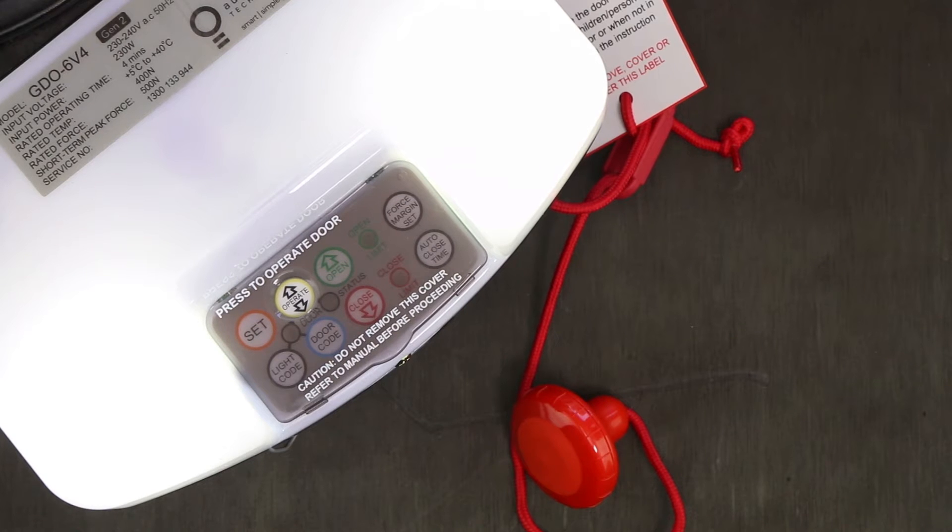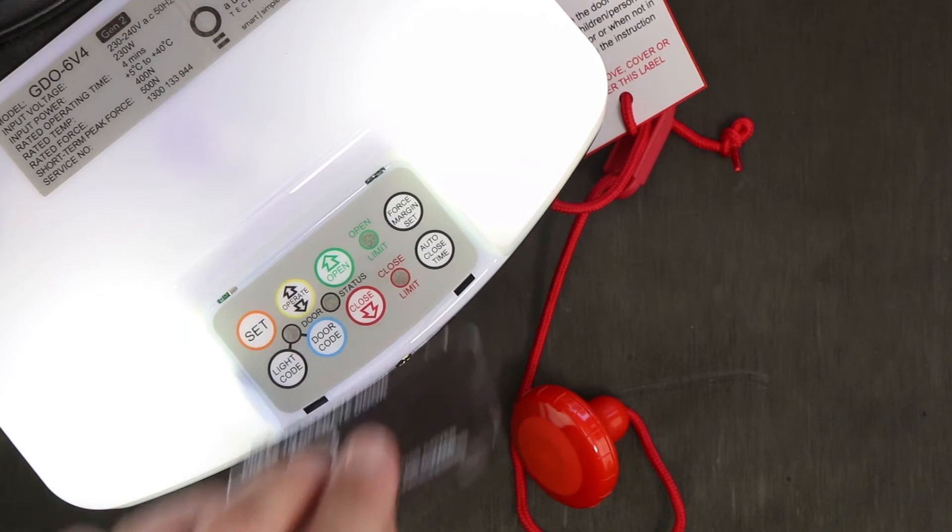The first step to code your remote is to ensure the motor is plugged in and powered on. You will then need to remove the button cover from the front.